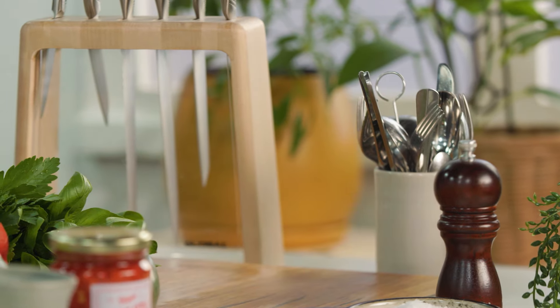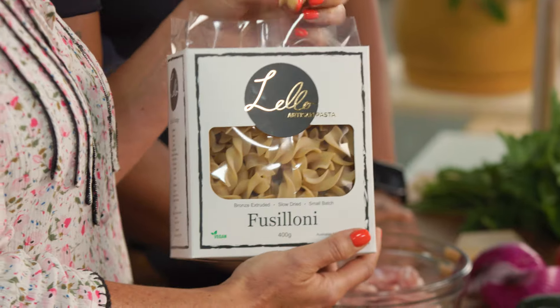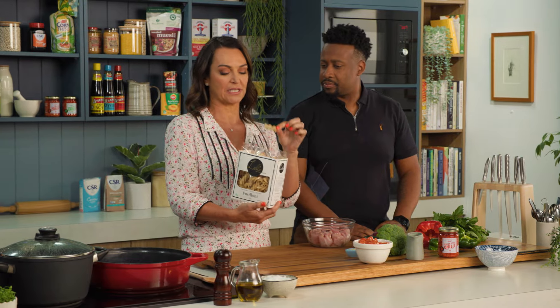So have you seen these? I'm really loving this particular type of pasta. Look at it — it looks beautiful. Fusselloni. So this is fussilli, basically bigger. That's what the 'oni' means.